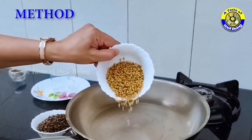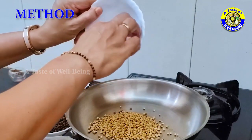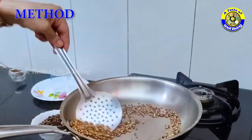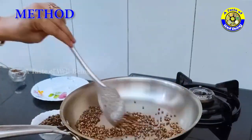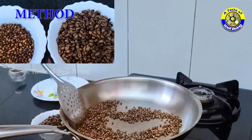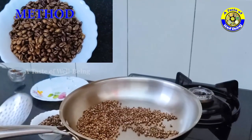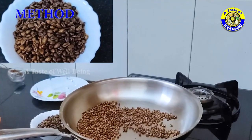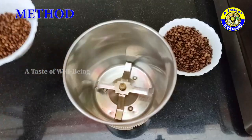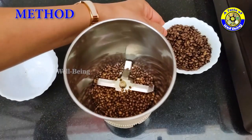Dry roast the coriander seeds the same way until they smell good and become brown in color. Then grind and powder both the wheat and coriander seeds together.